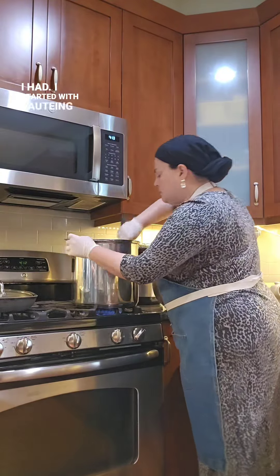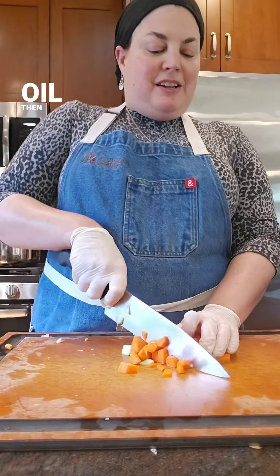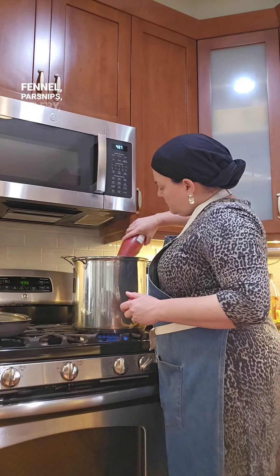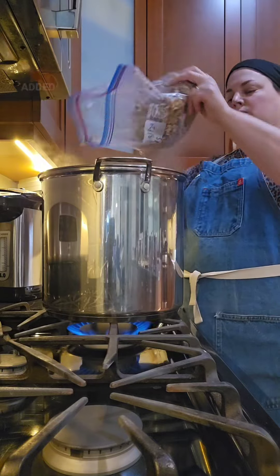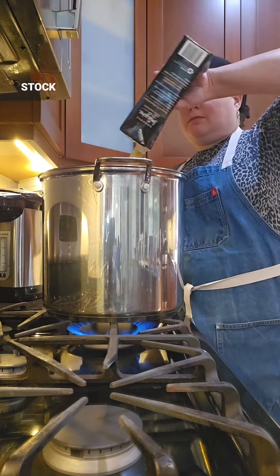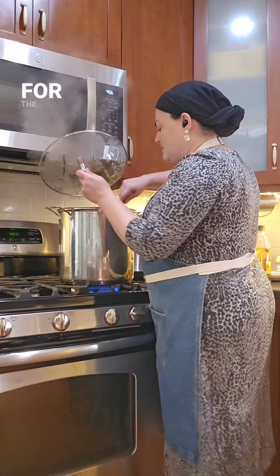I started with sautéing some onion and garlic in olive oil, then added chopped homegrown zucchini, some sweet potatoes, fennel, parsnip, celery, and carrot, and cooked some more. Added a jar of diced tomatoes, the lentils, and my favorite vegetable stock to keep this soup meat-free for the nine days.